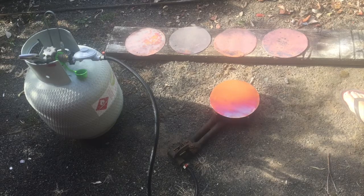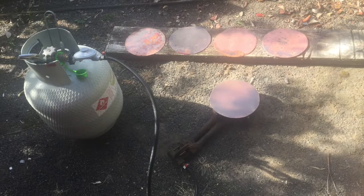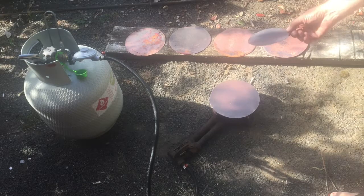Now it's changing through colors of the rainbow as it heats up — blue and purple descending across it. It's heating a little unevenly but that won't matter. Now it's starting to turn black, and eventually it looks like one of these discs here.